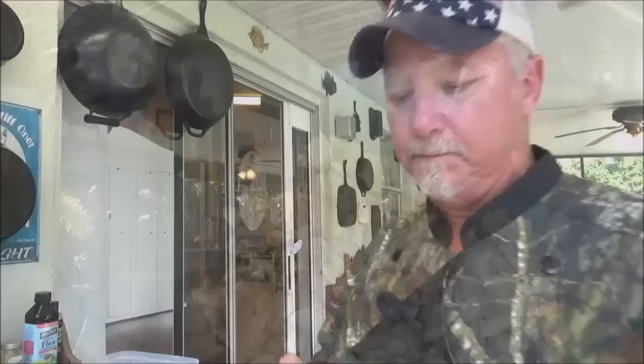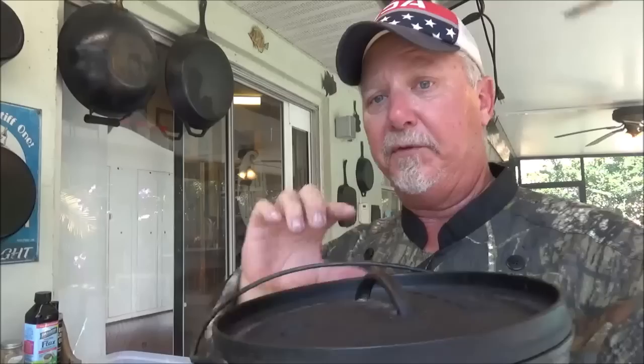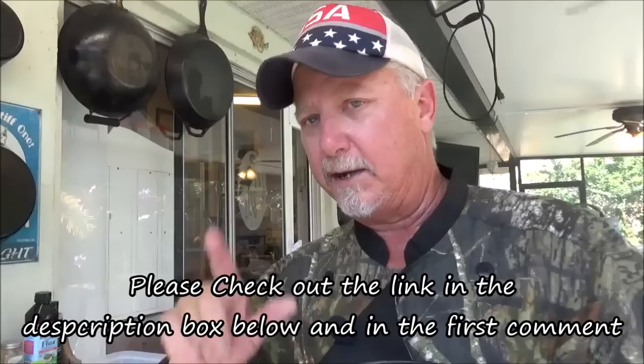The item we're going to use to cook this off with is our 10-inch shallow Lodge Dutch oven. This is the shallow version — they make a deep version also. I have both of these up on our Amazon store, so if you can't find these where you live, check out our Amazon store. We appreciate everybody that goes over there and purchases something off that — it helps us buy ingredients and keep this channel going.